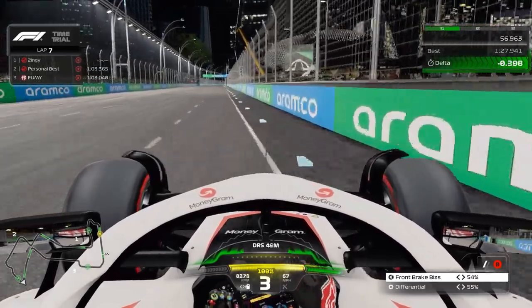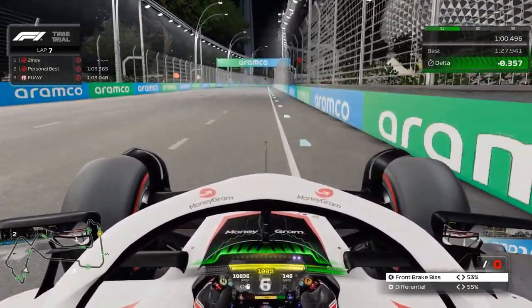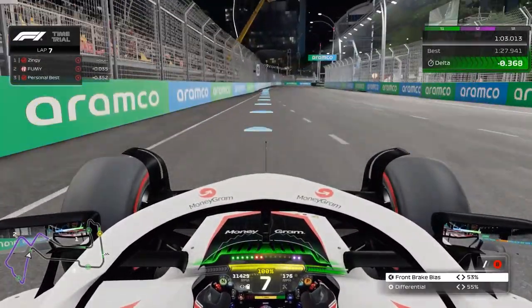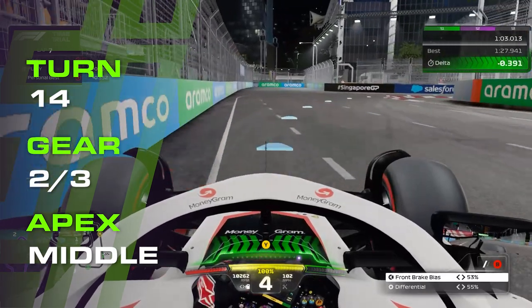In dead gear by now, and only full throttle once straight. DRS available, back down to 53% brake bias, stay to the right to minimise track distance, then naturally drift left to open up turn 14. Brake at 80 metres, turn in once you reach the entry kerb, and start to release the brakes.